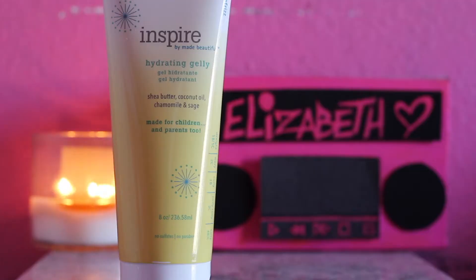Hey guys, welcome back to my channel! I'm Elizabeth and in today's video I'm doing another product review. The product I'm going to be reviewing is by Inspire by Made Beautiful — it's the hydrating jelly. If you guys saw my November Curl Box, you saw that I received this in the box.